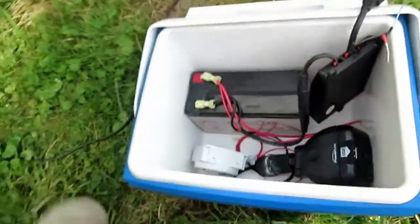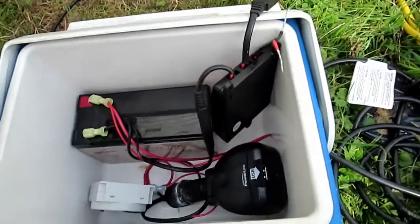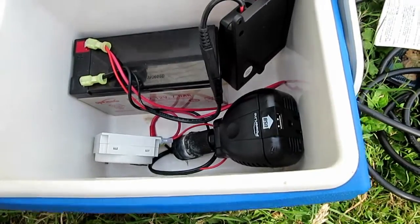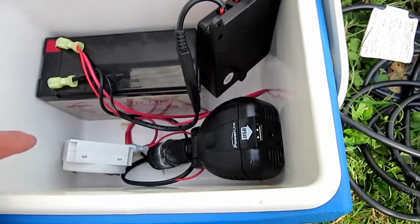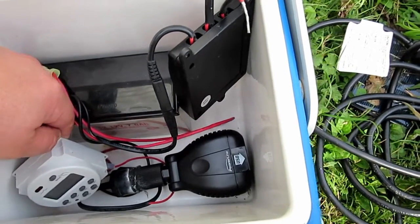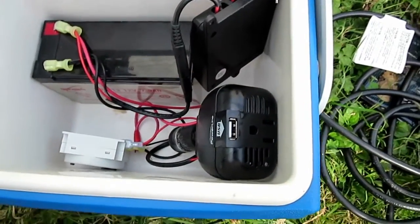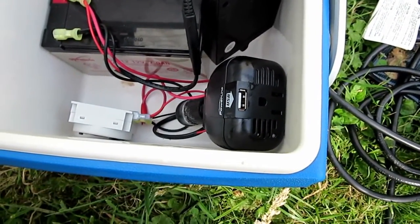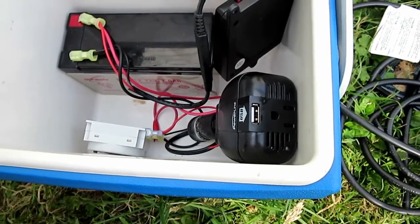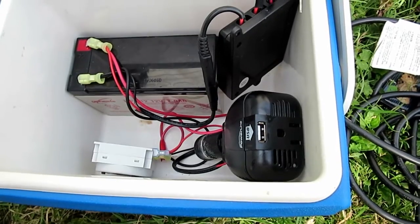A few other things I need to do — as you can tell, I have this sitting in a cooler. I'm going to put in a small fan to keep it cool, because this will get pretty warm during operation. The power inverter is also going to get fairly warm, and it already has a fan on it, so I'm going to put a computer fan in the side just to help circulate the air.